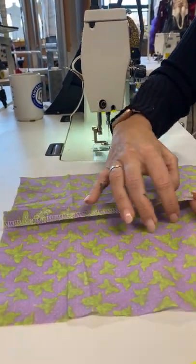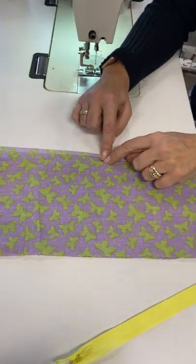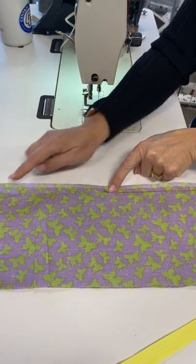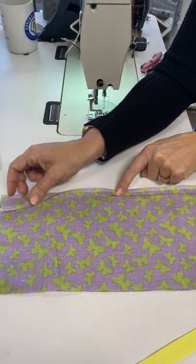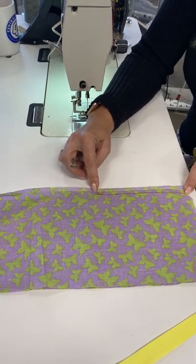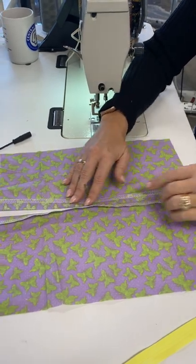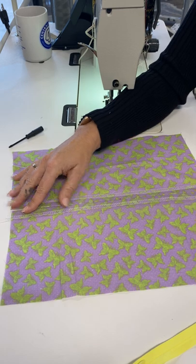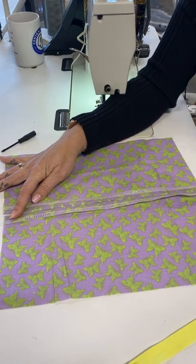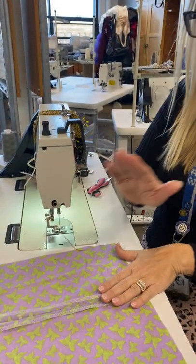First, find where your stopper is — your pattern piece will have a dot. From that dot you're going to back stitch and continue stitching all the way down. Unlike the centered zipper where we basted this together, we are not going to baste — we're going to keep this open. Take your fabric and press it open all the way up to the top. Make sure your edges are seam finished because you will not be able to get into them once your zipper is put on.